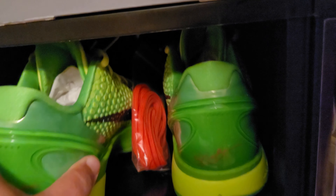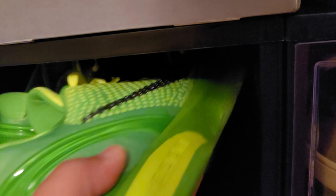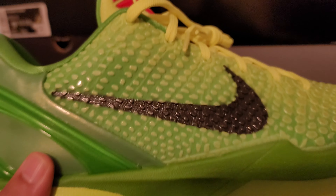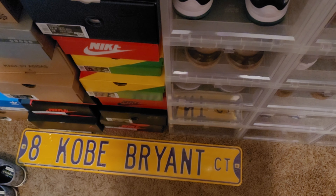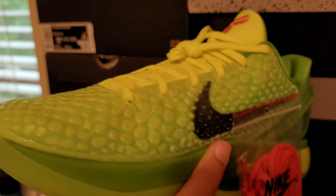Now we got one of my grails. Definitely not getting rid of this, but I'll show it to you anyway. This is, of course, the Kobe Grinch — needs no introduction. Got the spare red laces right there. Beautiful shoe, man. Rest in peace to the Mamba. I've got them to hang up in the room but haven't done it yet.